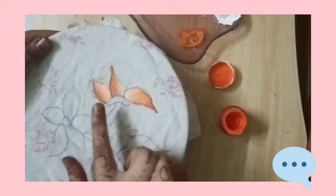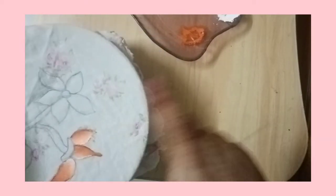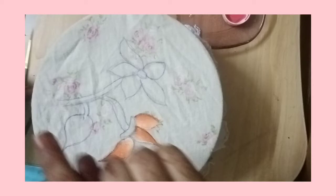Hey everyone, welcome back to my YouTube channel. For this week's video I'm going to be showing you how you can do cloth painting. I made a Part 1 but I was just editing it and I accidentally deleted that Part 1. So I am doing cloth painting.